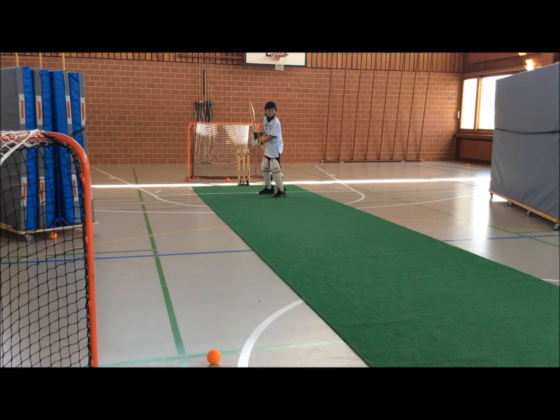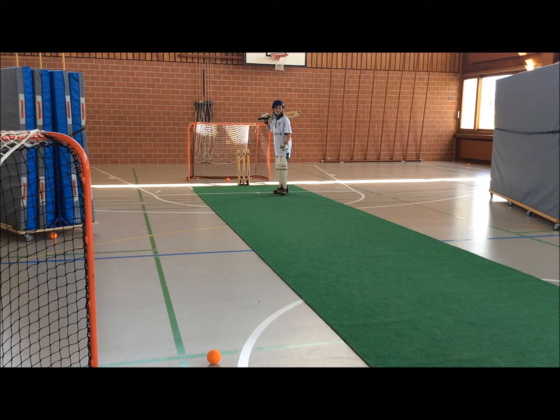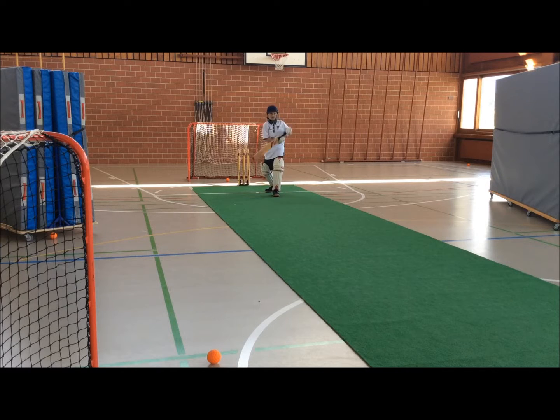Okay, we're going to talk about the wide ones now. Sometimes we do all the right movements, but yet the ball is still slightly out of reach or uncomfortable. And in those moments, we need to think about a different kind of shot. The solution is just hit it a bit softer. So the ones you can't reach, or the ones up high, we're going to go a bit softer.